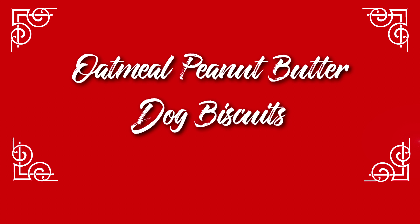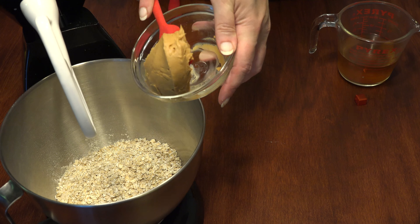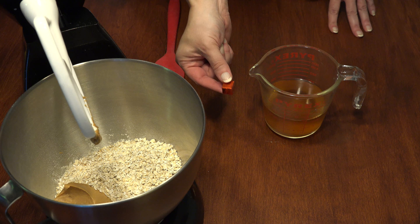Preheat your oven to 350 degrees. In a large bowl, add two cups of whole wheat flour — use a different flour if your dog is wheat sensitive — one cup quick cook oats, one third cup smooth peanut butter, and a beef bouillon cube added to one and a quarter cups of hot water for broth, added to the bowl.